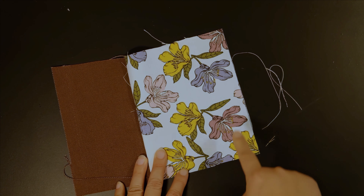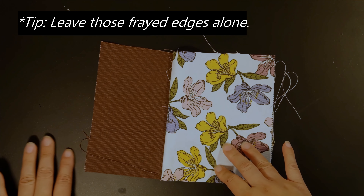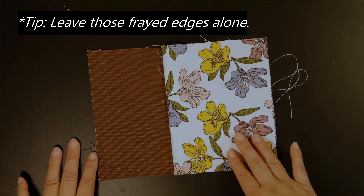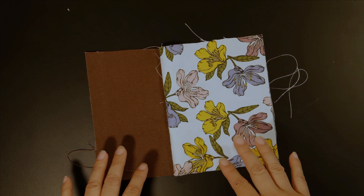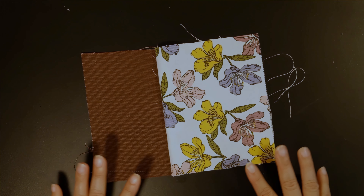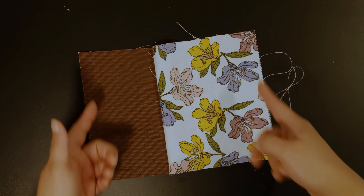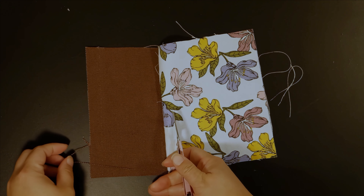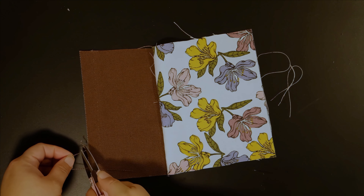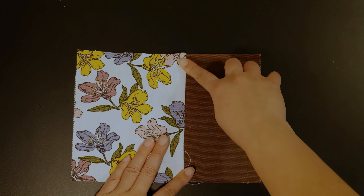If there's any fabric fraying, avoid pulling it out — try to trim it or leave it alone. Once we sew the pouch those fraying ends will not be visible, so don't worry about it. The more you pull the fraying out, the more fabric inches you will lose. Take this panel and gently press and crease along this edge.